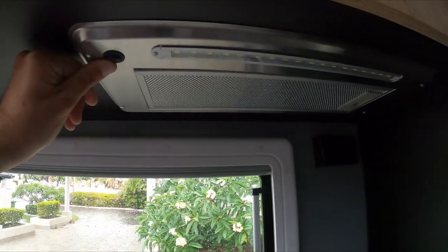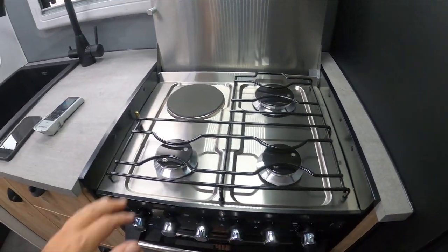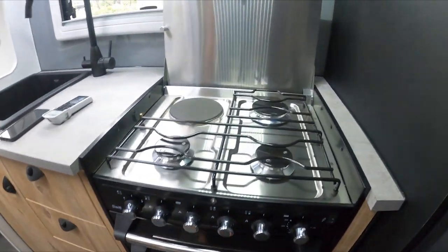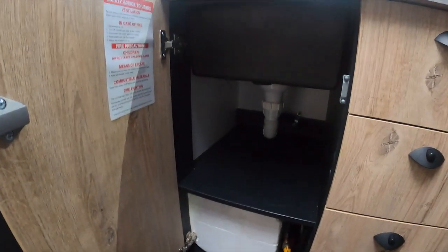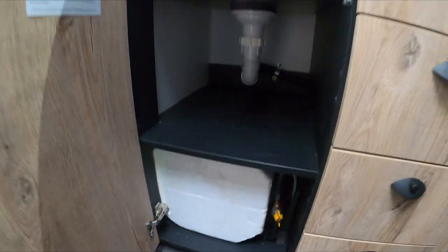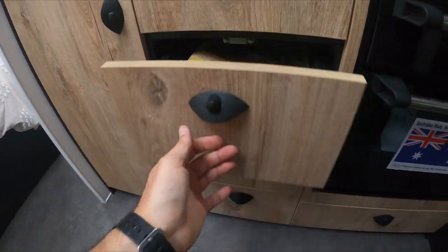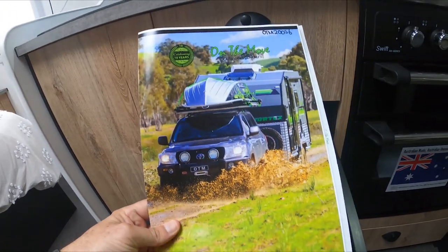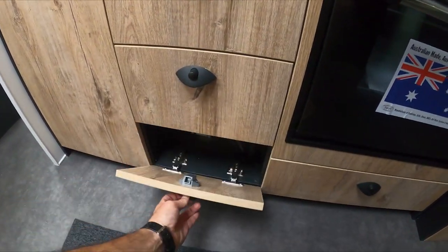We've got three gas burners and one electric burner — the electric one needs 240. There's a gas oven which we probably won't use that often — I think we'll use the Ziggy BBQ outside mostly. Under the sink is the hot water heater with a bit of space. There are four drawers. You can see it's brand new — we've got all the manuals and bits and pieces. We're on the move, heading down to Victoria.